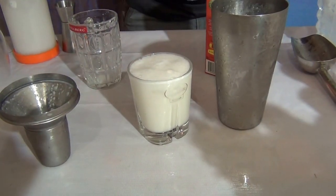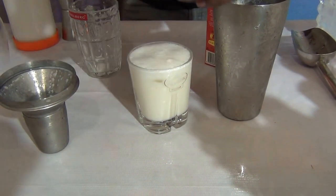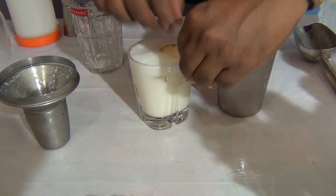Garnish it with an apple slice. This is the Crazy Cow mocktail milk.